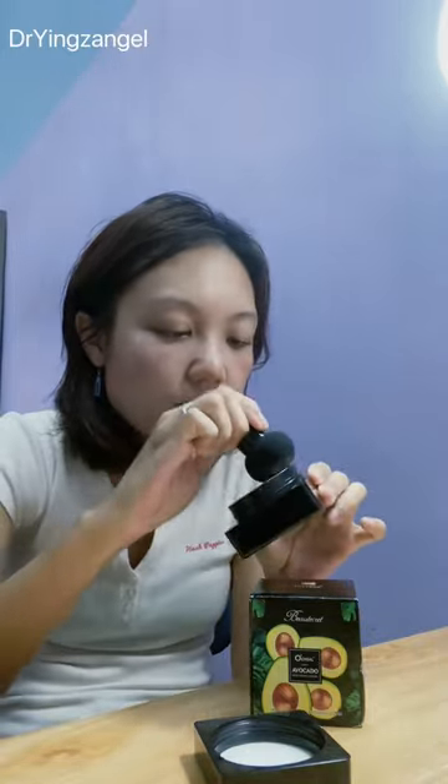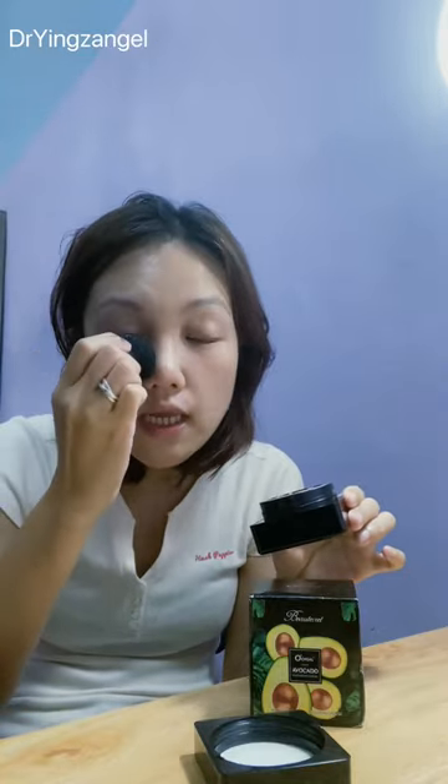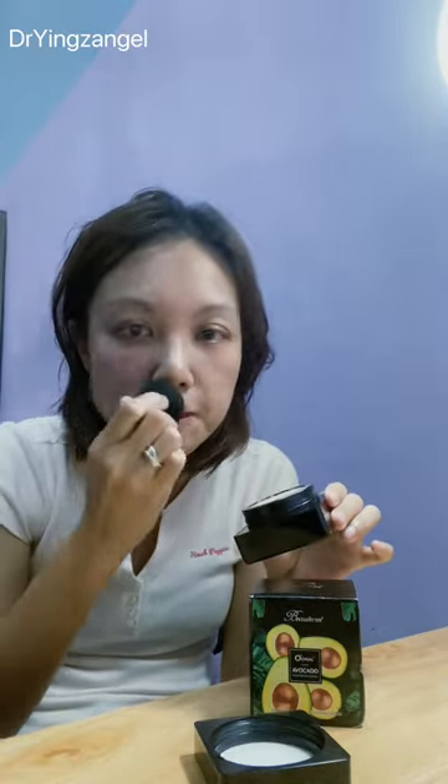Besides working as a concealer, it gives you a very natural glowy kind of skin-health look, and it also moisturizes your skin at the same time. I really like this kind of foundation that has a few functions at once — it allows me to do my makeup and it really simplifies the steps.